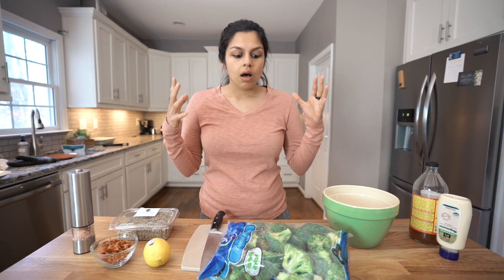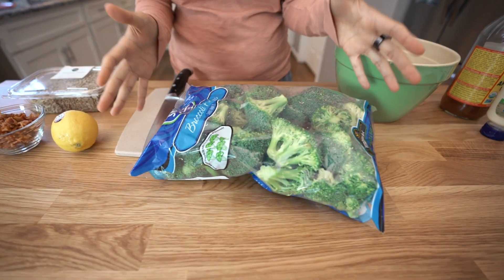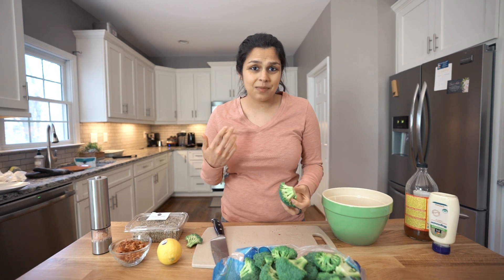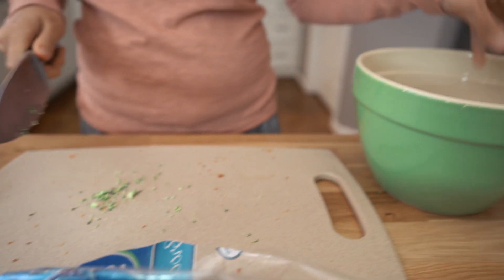You want two large heads of broccoli cut into florets, but I found this bag of just large chunks that I thought would be a lot easier. If you have the convenience, you can use these or you could just buy the broccoli heads. I'm going to cut these into the size of my liking — bite-sized basically. Some big, some small, and then we're just going to add them to a bowl.